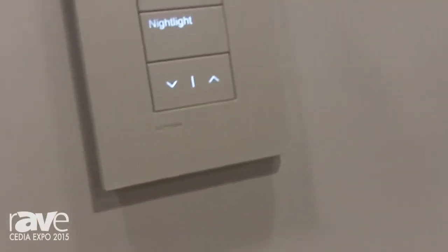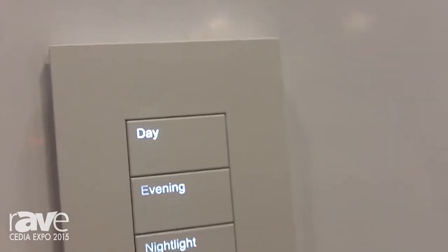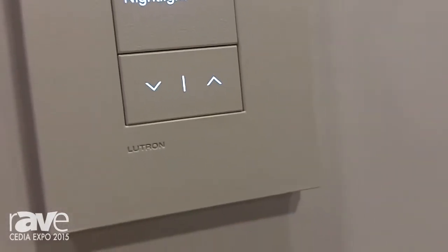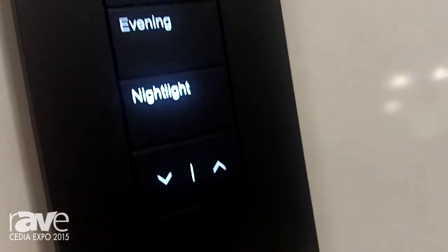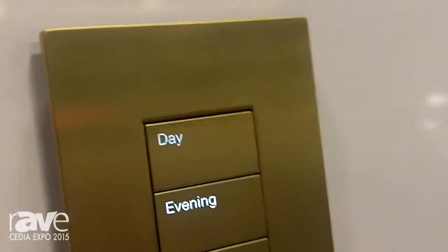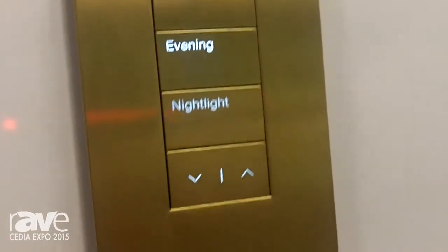The buttons are made from the same material as the faceplate, offering a sleek, clean design. The actual button names are backlit, so you're not going to have a large bright button in the room — just very subtle backlit buttons that can actually be dimmed, offering the lowest level of light possible.